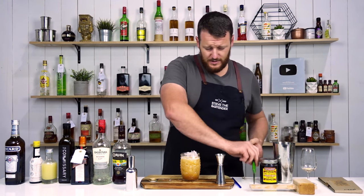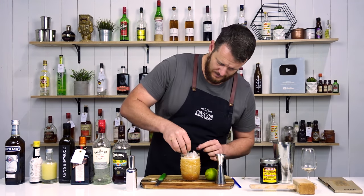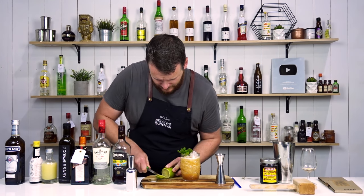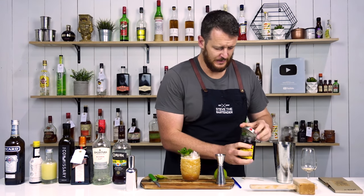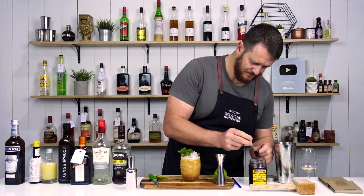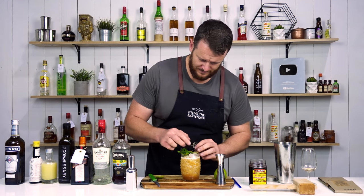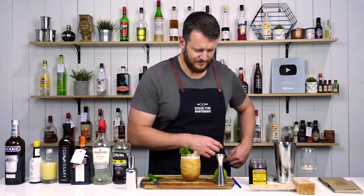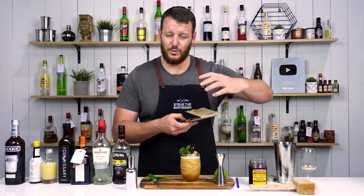For garnish I'm going to add a sprig of mint, a lime wheel, and a maraschino cherry. And I'm going to serve that with a reusable glass straw.